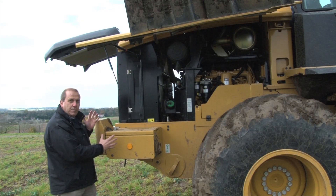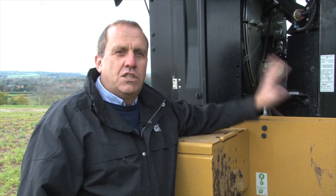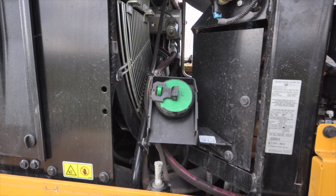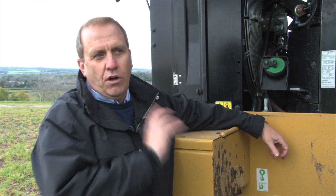Keeping it nice and clean, keeping the machine cool and running more efficiently. Another great feature is the 200-litre fuel tank — it goes all day. These machines are doing 40k on the road between job sites, so this machine will work all day, no problem, on a tank full of fuel.